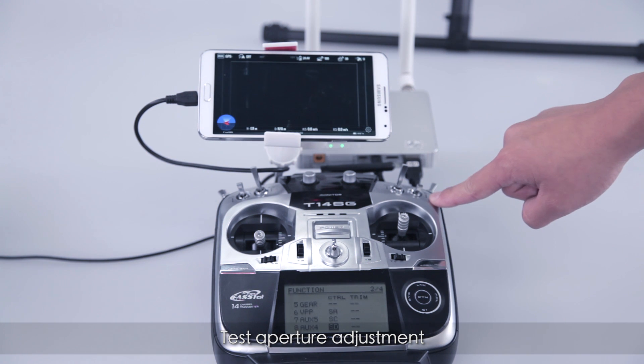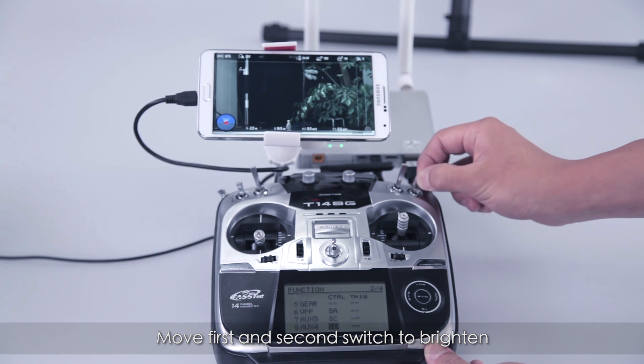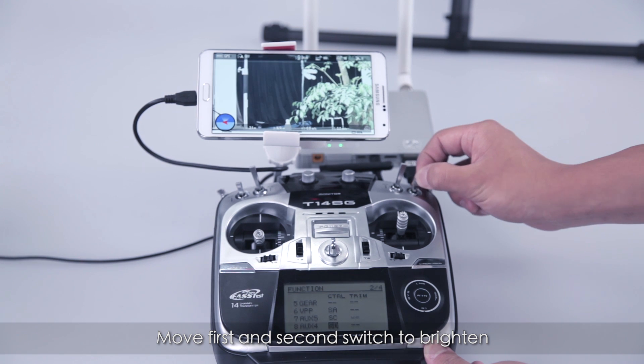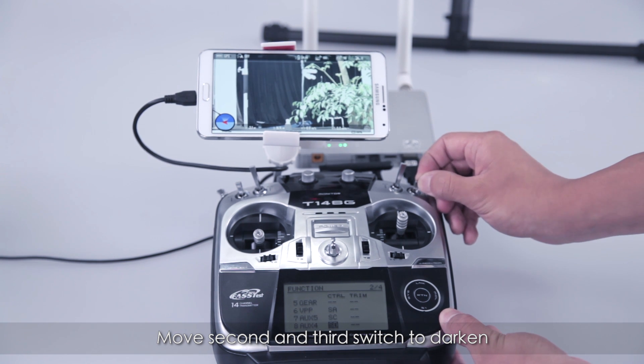Test aperture adjustment. Switch between the first and second positions to open up the aperture. Switch between the second and third positions to close the aperture.